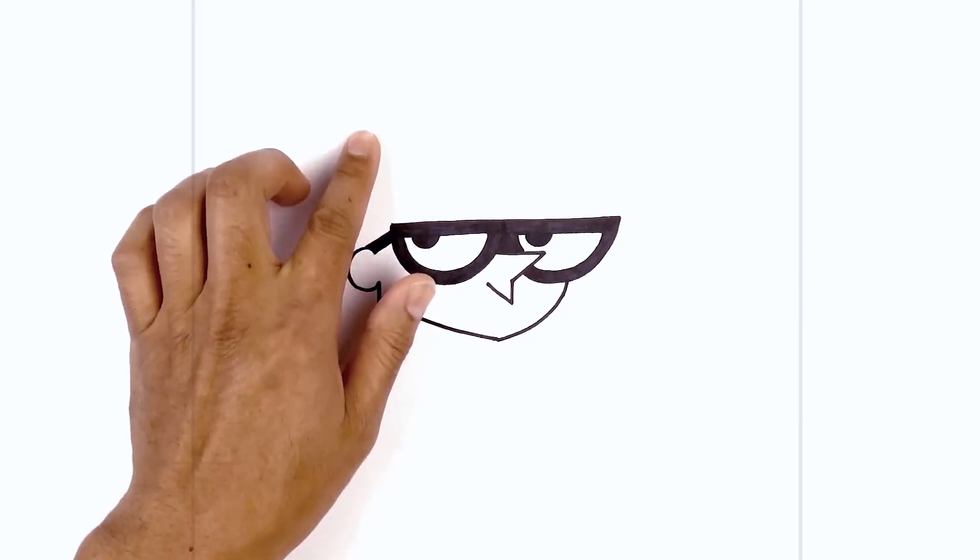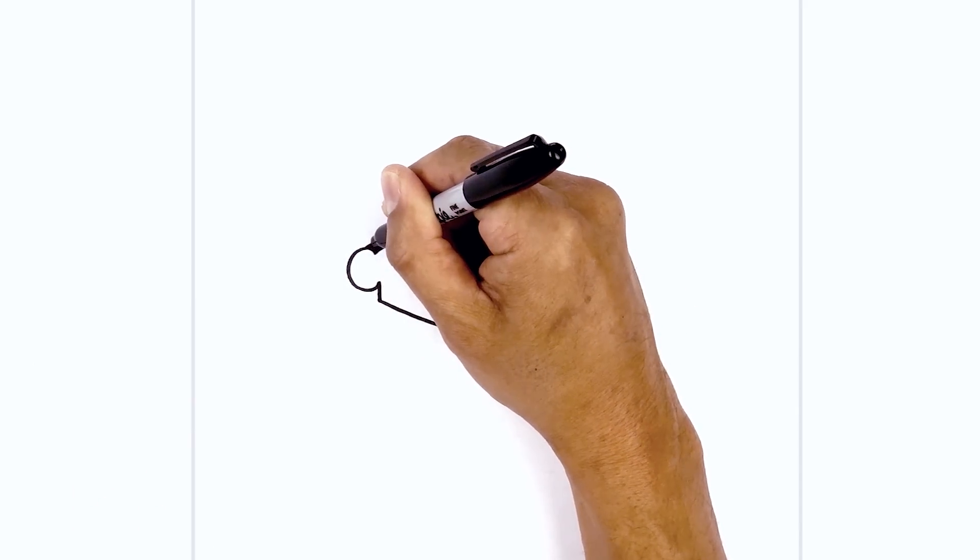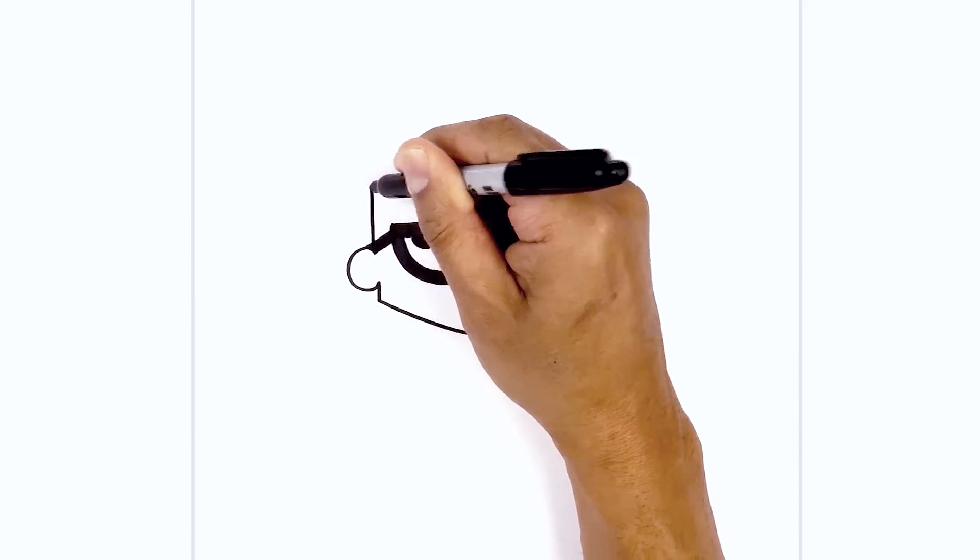Now let's move back to the left side and draw the side of the head. We're going to continue this line down here just above the eyeglass, going up towards the top of the head.